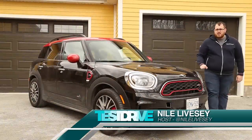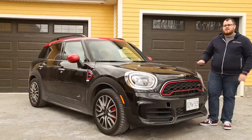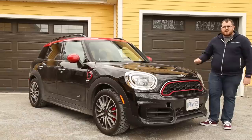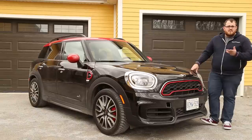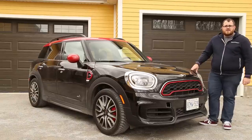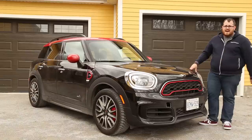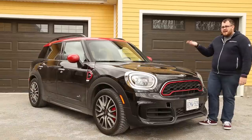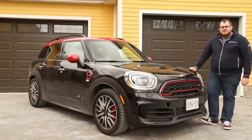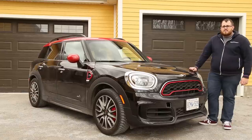As Test Drive continues to grow, we're going to have a lot of firsts, and especially with 2018, we've got a lot of new things going on on this show. This Mini, for example, is another first for us. It's actually the first Mini that I've ever driven, mostly because I just really haven't been able to fit in any of their previous models. I am tall, 6 foot, but I also pack on a lot of extra weight, so it's a lot harder for me to get into something like the Mini Cooper 3-door. That's why it's great that they have a subcompact crossover SUV like this. Our spotlight today is on this 2018 Mini John Cooper Works Countryman All 4.